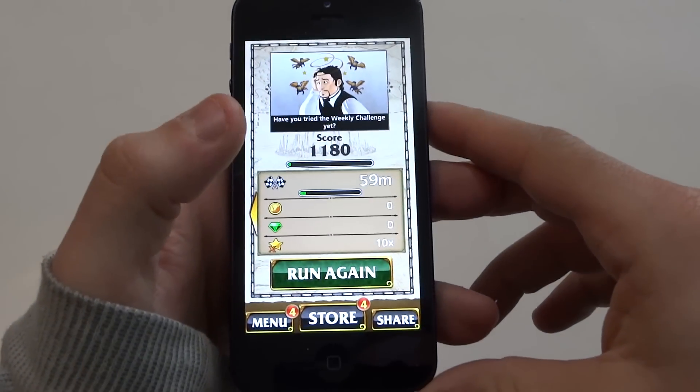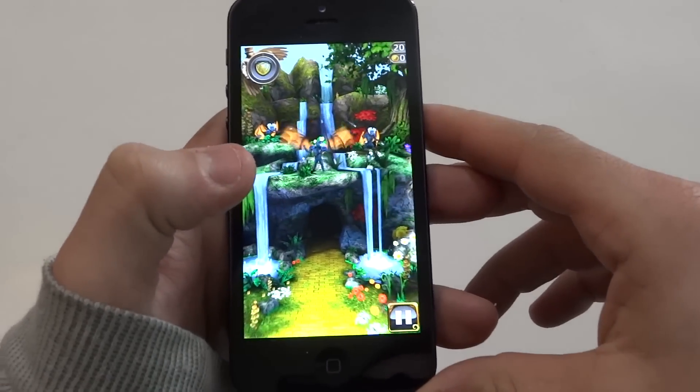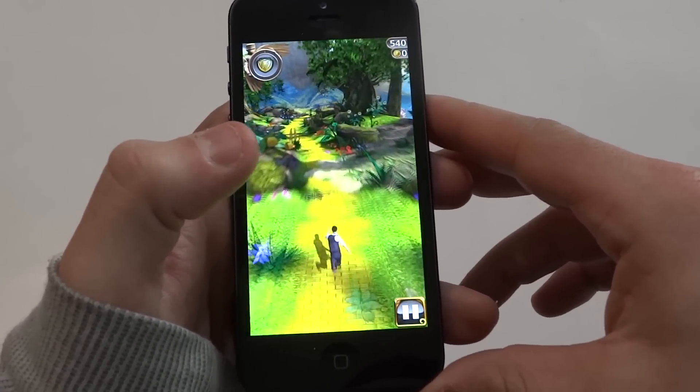Hey everyone, Eddie at FlipTronics. I'm going to be showing you some gameplay and review on Temple Run Oz. This is the same Temple Run game that you're used to, just with an Oz theme. It looks really good, so I'm going to show you some of the gameplay right now.